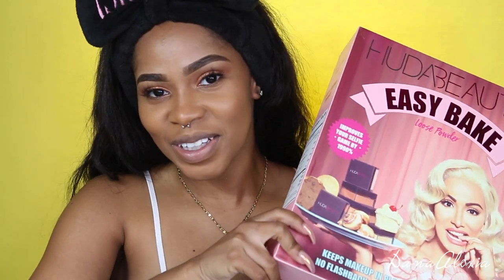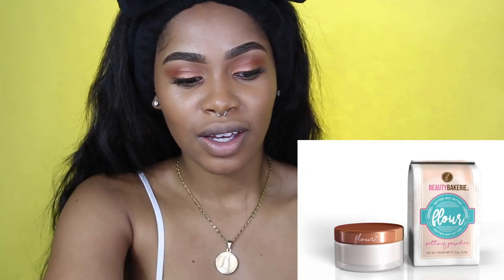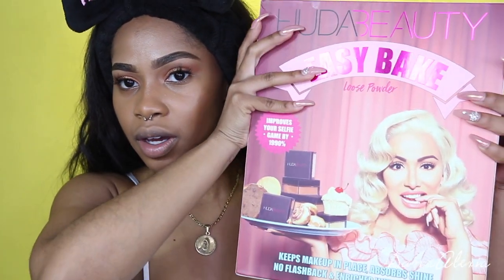Although this packaging is very, very cute, a lot of people have been saying they copied Beauty Bakerie's flour setting powder. The packaging is very similar — it's a cake mix box, just like this one. I personally don't own the Beauty Bakerie flour setting powder, but the packaging it comes in is like a cake mix box, just like this.